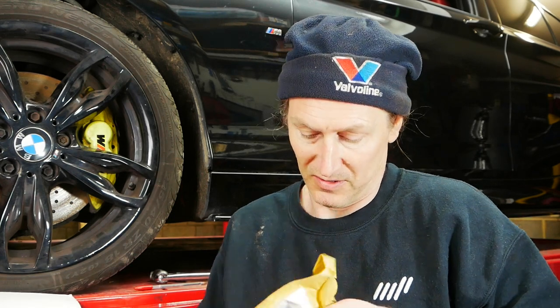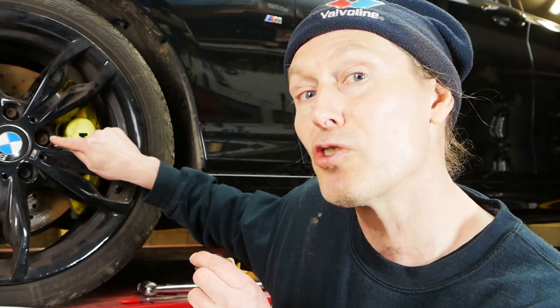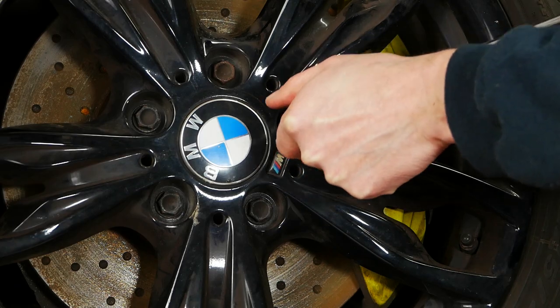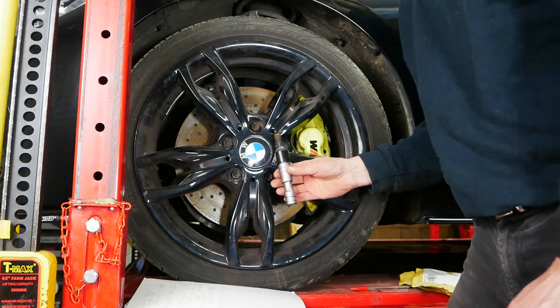My locking wheel nut key came through the post this morning, so I might as well get this open. If you remember from when I was on the computer, we identified it as BMW number 56 — and it's got that stamped on the back there. In theory it should just go straight onto the locking wheel nut and we're good to go. And as you saw, it was just as easy as that. Hopefully this helped you fix your lost locking wheel nut key problem.